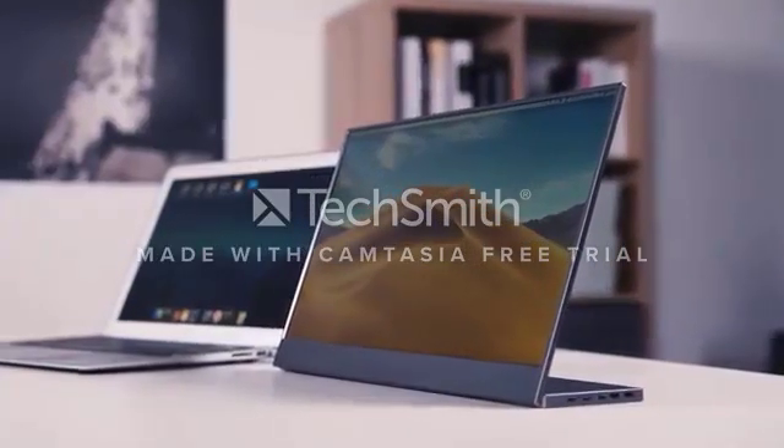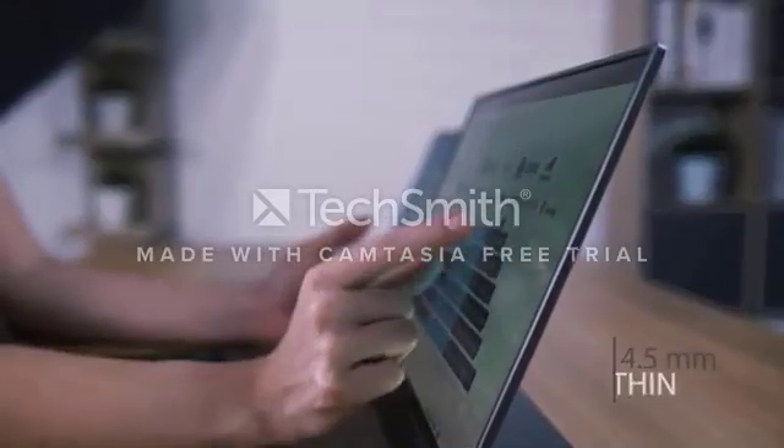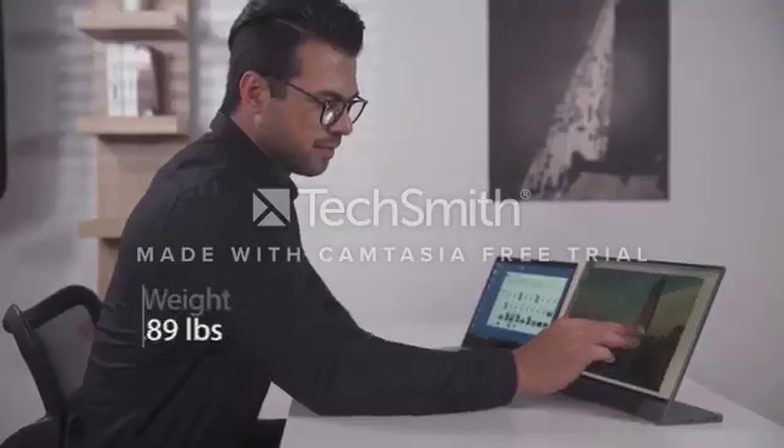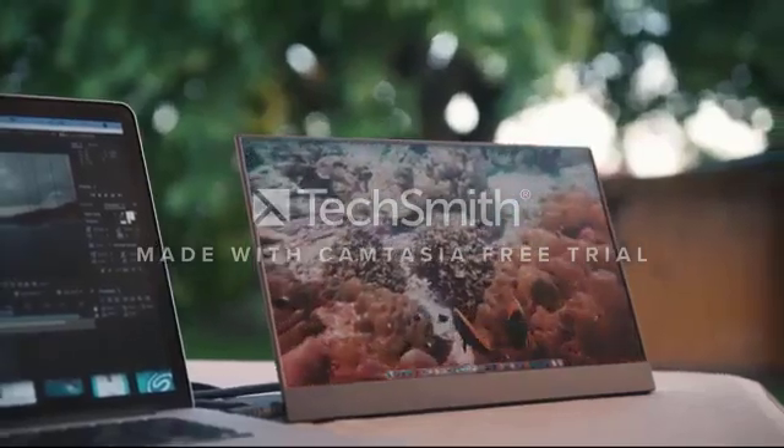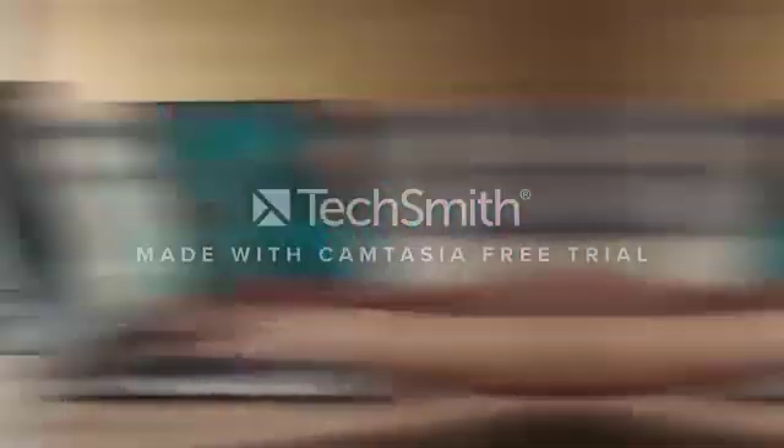Introducing BladeX, the thinnest and most portable 15.6-inch touchscreen monitor. The super slim design and lightweight makes BladeX the perfect travel companion wherever you go, helping you to boost your productivity and make your life more efficient.